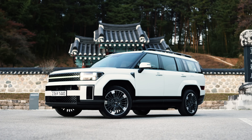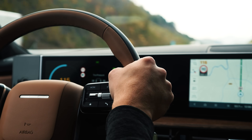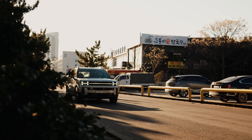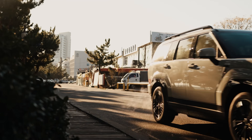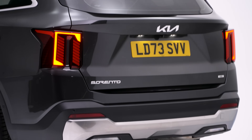While this Sorento is just a facelift, the new Santa Fe is a radical reworking of what was a spectacularly good SUV. So how will the two seven-seaters compare? What's the new Sorento like on the road? We're looking forward to driving it to find out.